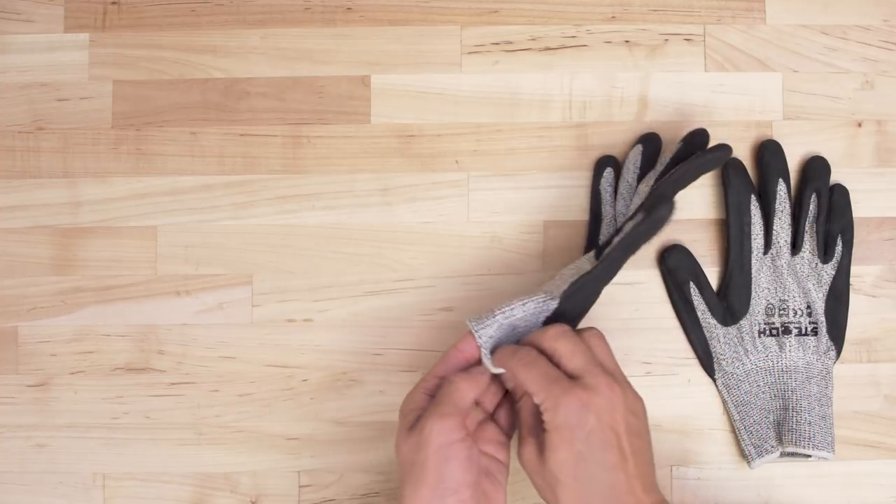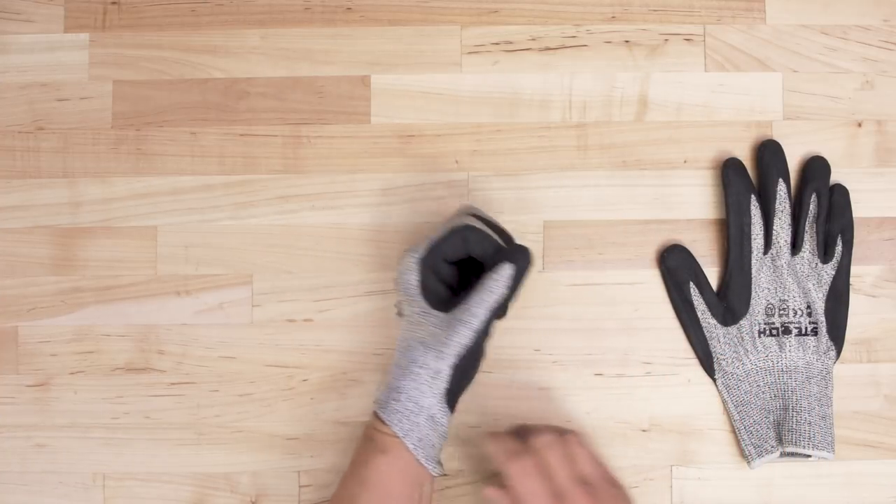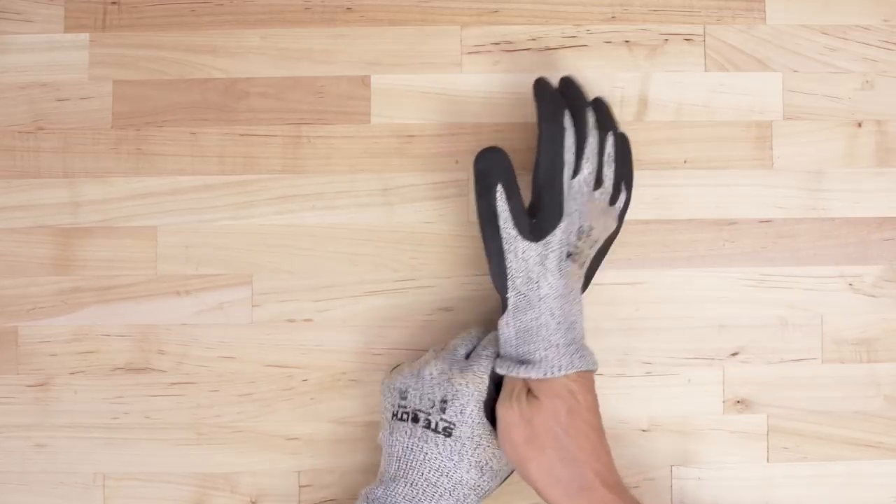When accessing the blower assembly, it's best to wear cut resistant gloves. Sheet metal can have sharp edges, so be careful.